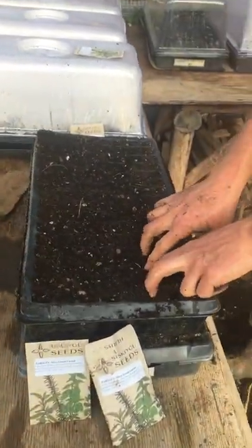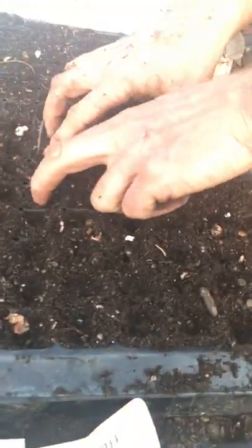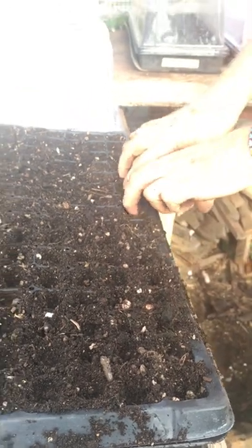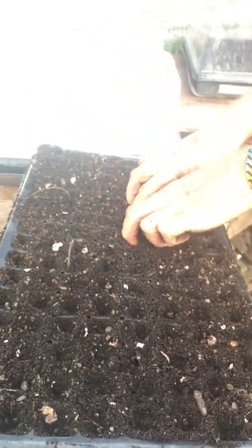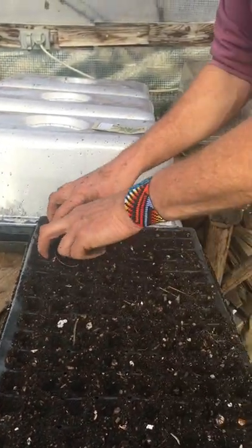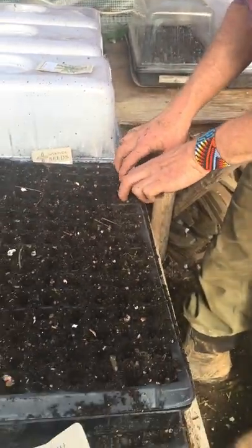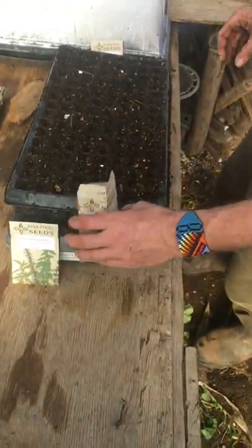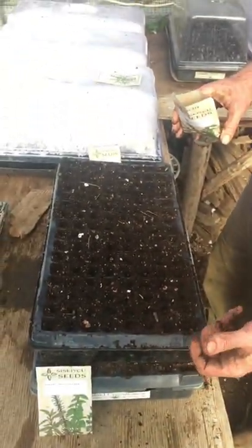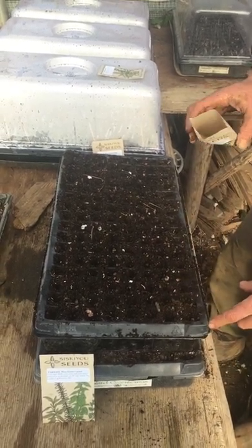I just use my fingers to quickly make an indentation in each cell. You'll read the ideal planting depth on many seed packets, but a general rule of thumb is to go twice as deep as the seed is long. A small seed like parsley only wants to be planted an eighth to a quarter inch deep. Larger seeds like corn and beans obviously want to go deeper. These plug trays are really just for small seeds like lettuce, basil, parsley, broccoli, and kale.